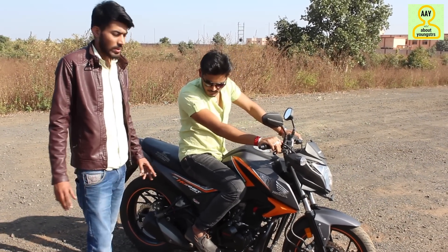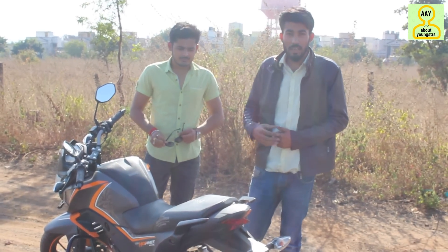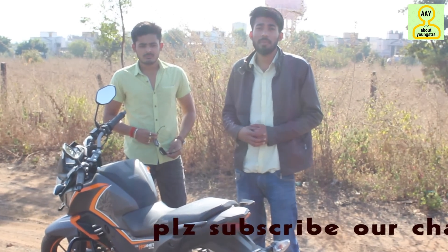The price of this bike is ₹97,000. Overall, this bike is among the best in its class.